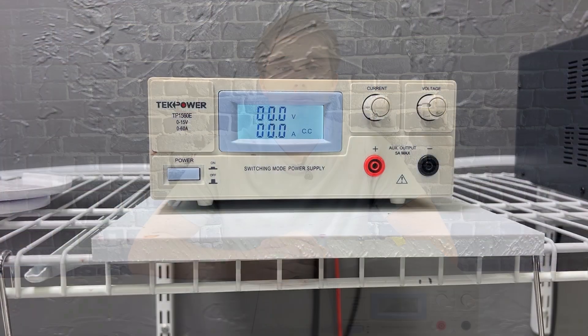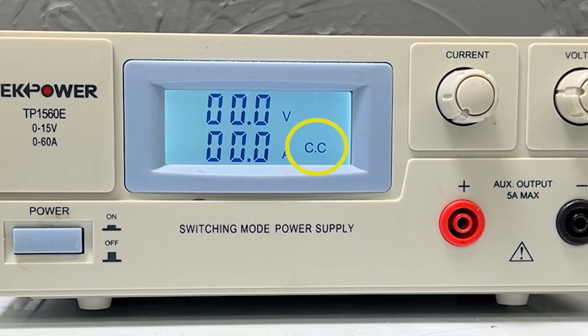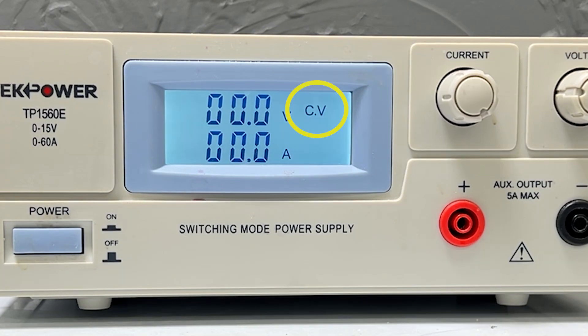Hey everyone, Holden here with Gold Plating Services. Today I'm going to be showing you how to preset up your power supply for the ProLab setup. I will be going over how to properly set up your power supply to be either current driven or voltage driven. We're hoping from this video that we can clear up some of the questions and problems that we are hearing from our customers, so we're going to try our best to keep it short and simple.